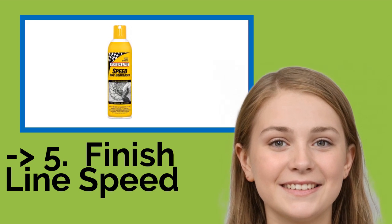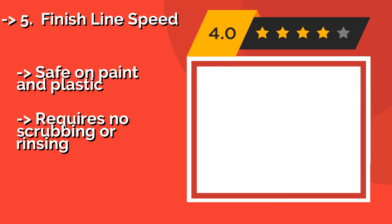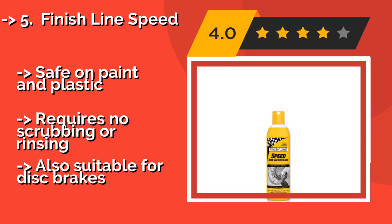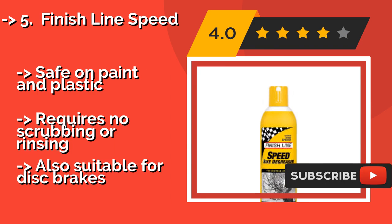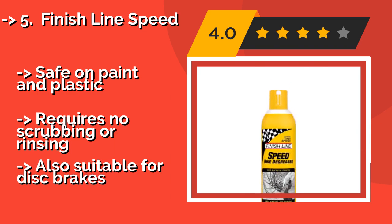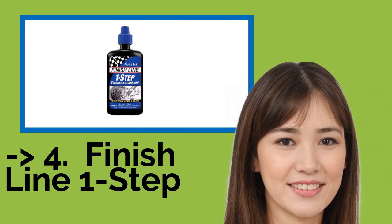Number 5 is Finish Line Speed. Finish Line Speed, around $10, is an aerosol option that is easy to apply. Once on the chain, it will strip everything away until you are left with bare metal, at which point it evaporates leaving behind no residue. It is safe on paint and plastic, requires no scrubbing or rinsing, and is also suitable for disc brakes.